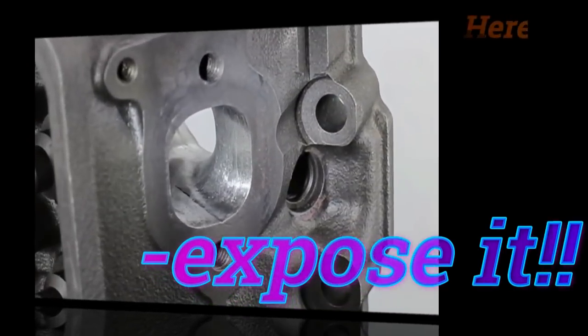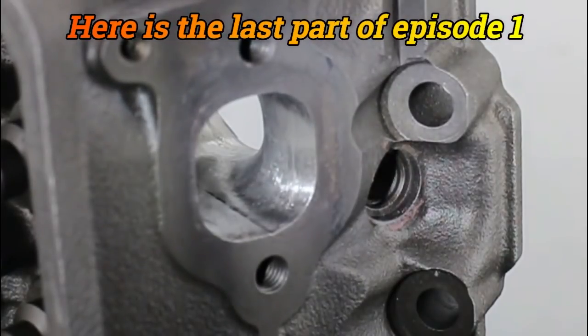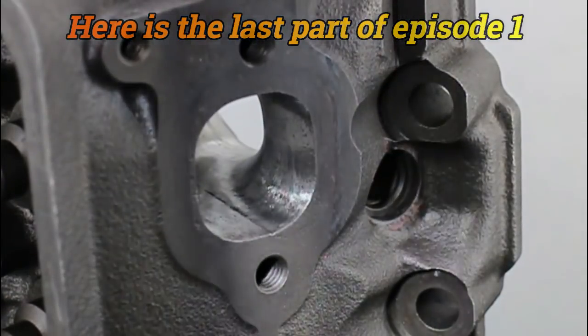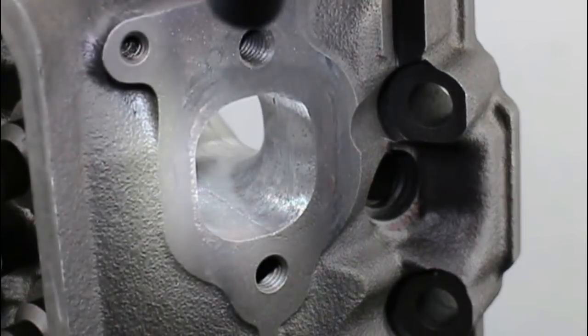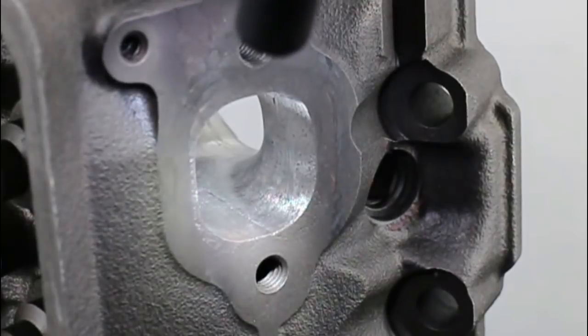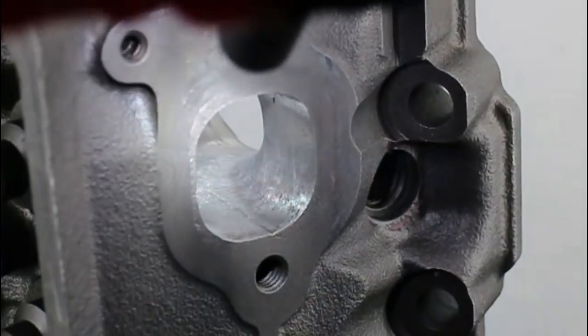If you look carefully, you can see that the floor of the port still has little casting witness marks on it. I've just taken off enough to clean up. Also, you can see the casting line there at the side of the port — of course this is tipped on end, and this would be the cylinder centre side. But almost nothing has come off there; it's all been off around the guide boss.